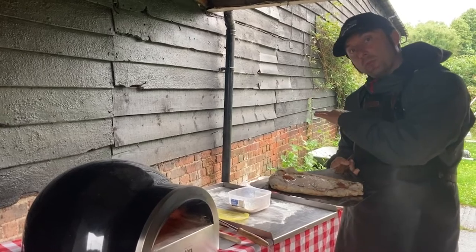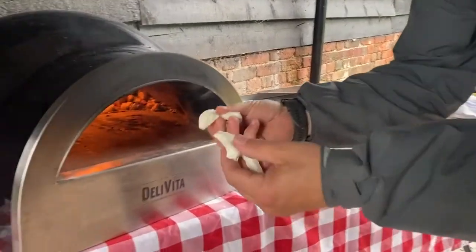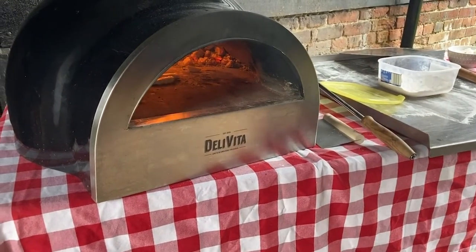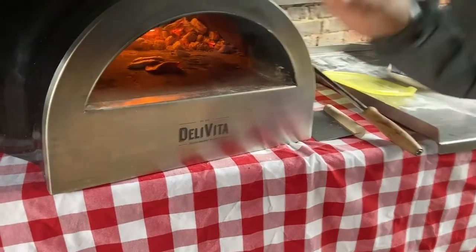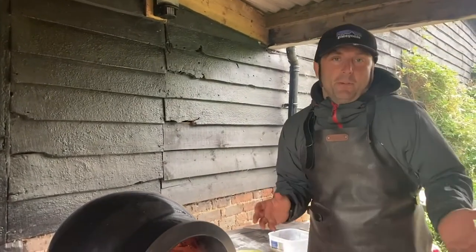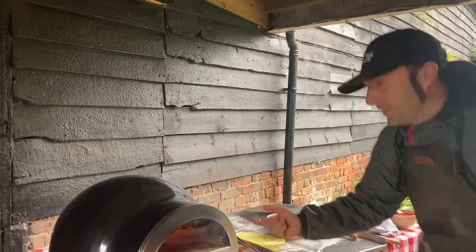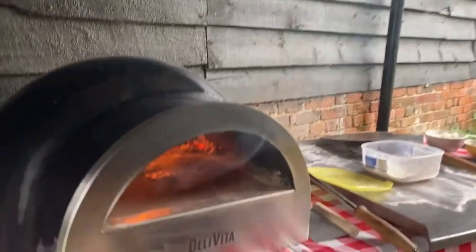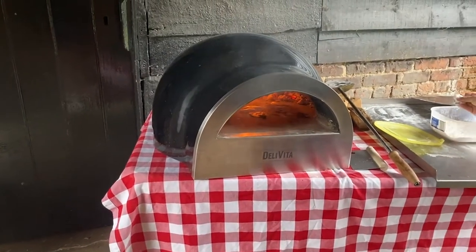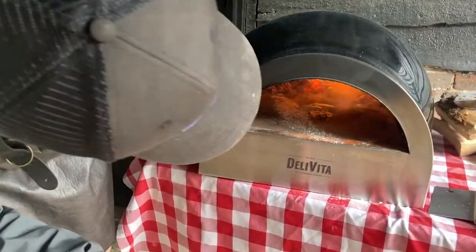Always stretch it on another surface, then pick it up. Now let's say you made a mess — all your ingredients and toppings went into the oven, sticking to the base. It can happen to everybody. Here's the trick: you throw flour on there — grab a nice bunch of flour and throw it all on top of the mess.